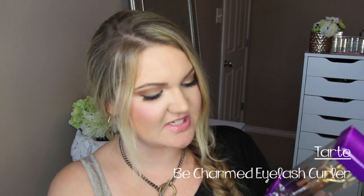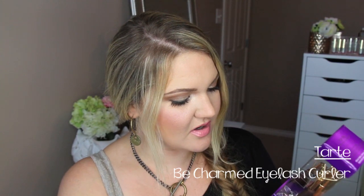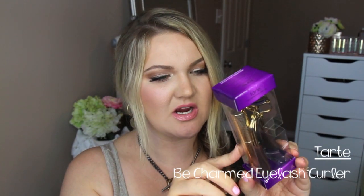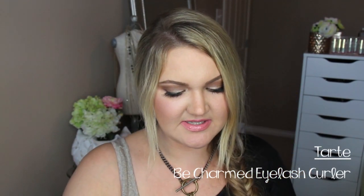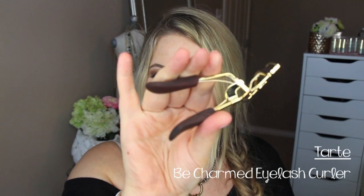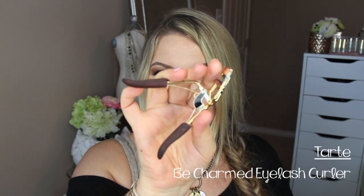Next up is a bee charm limited edition eyelash curler, which comes with a deluxe size Lights Camera Lashes mascara inside — that's a really nice pairing. My friend Sarah loves these Tarte eyelash curlers. It has a really good spring to it — a beautiful eyelash curler overall.